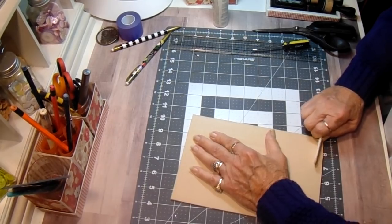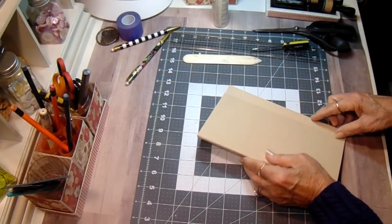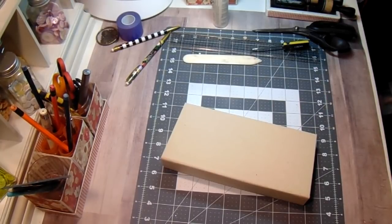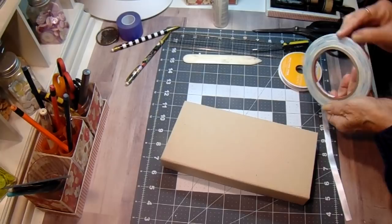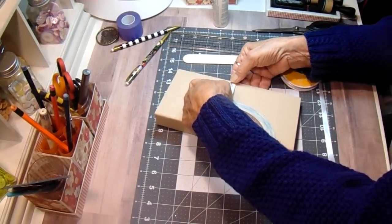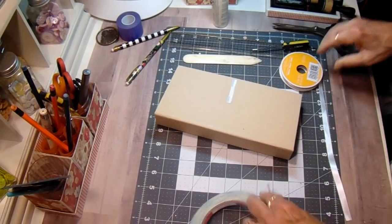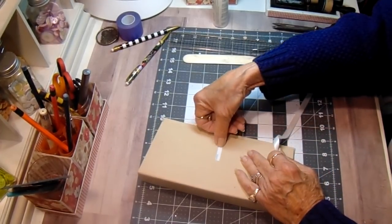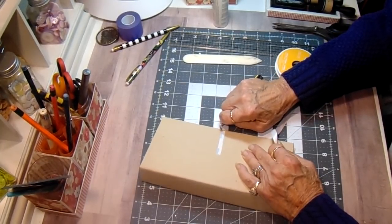Now we need to put our ribbon closure on and I haven't picked any out yet. Grab some ribbon real quick - this one is going to be the lady who requested blues and browns, so I'm going to use white for the ribbon. I'm just going to put a piece of quarter inch score tape on here and eyeball center. Put a piece of score tape on there and put a piece of ribbon on there.